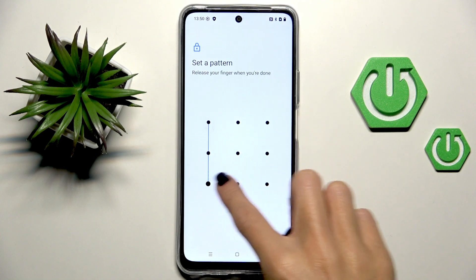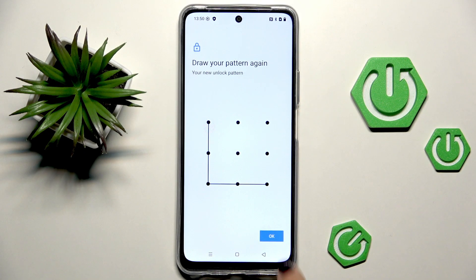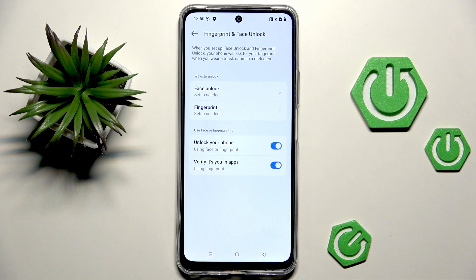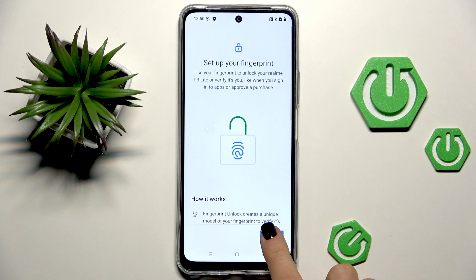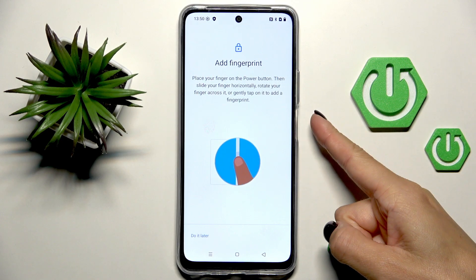Just be aware that you have to remember it, otherwise you will need to erase all data from your device. Once the pattern, PIN code, or whatever is provided, it's time to manage your notification content, and now it's time to set your fingerprint — just select fingerprint.